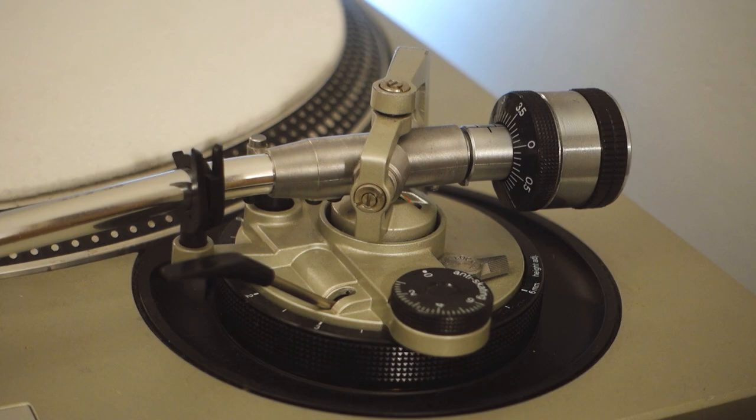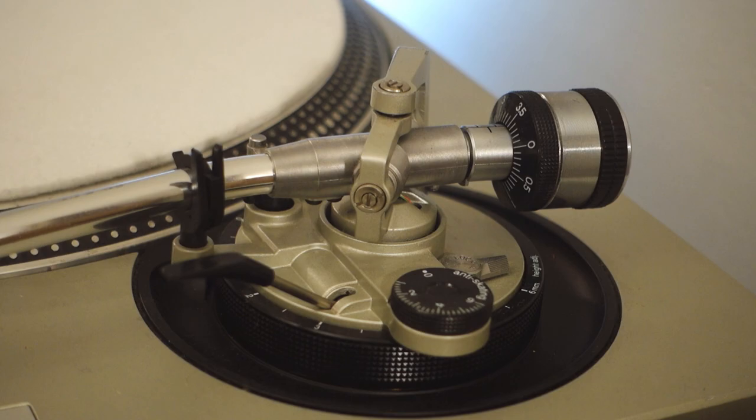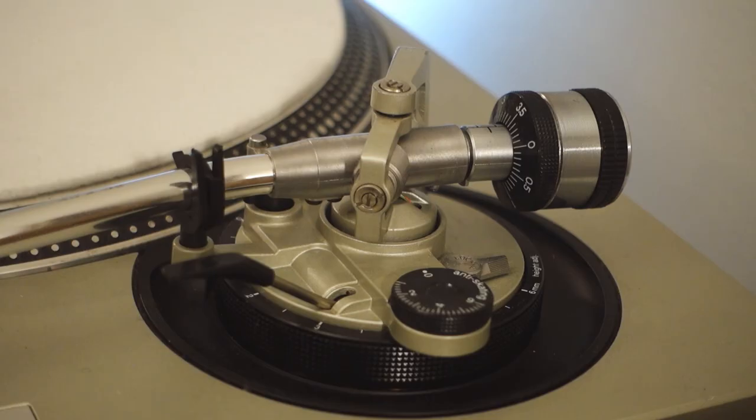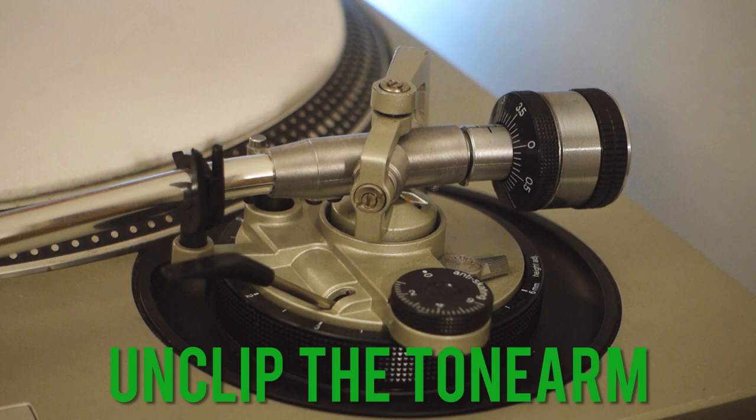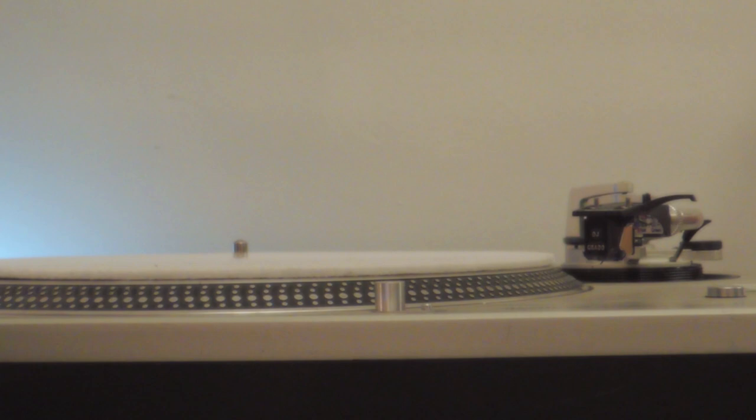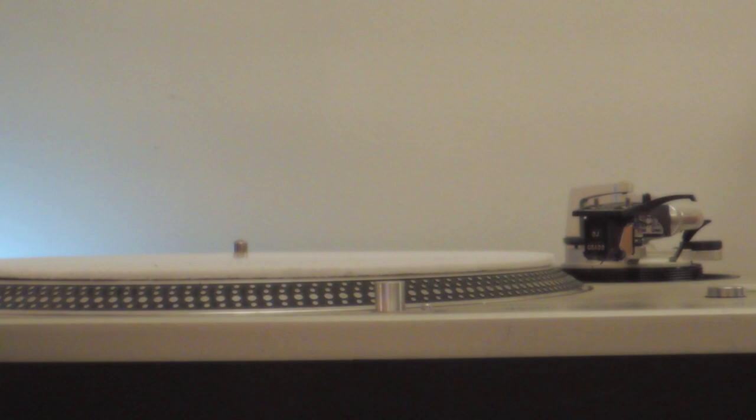Remove the stylus cover if present, and take extra precautions not to damage the stylus during the process — either by touching it with your fingers or dropping the tonearm on the platter. Unclip the tonearm from the armrest and leave the cue lever down. Hold the head shell with your right hand and place the tonearm as if you were to play a record.